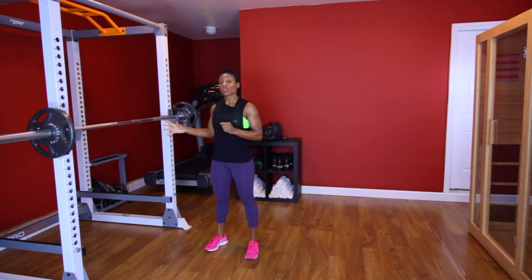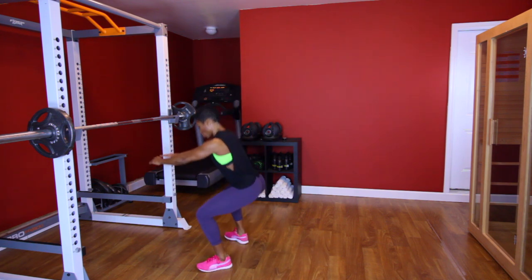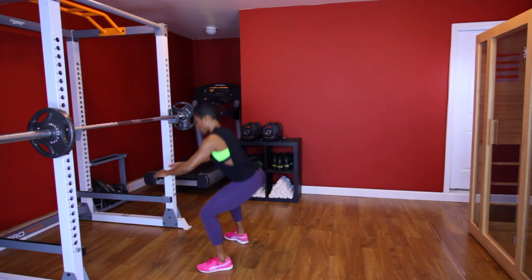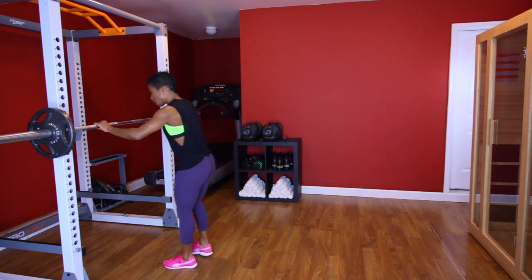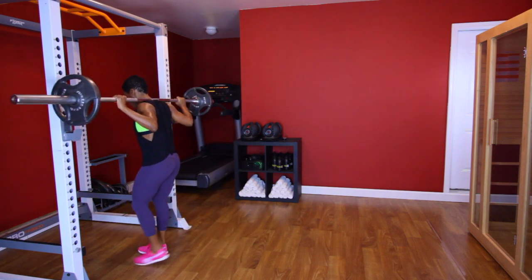The first move is going to be a squat. When I do my squat, I like to get my hips a little bit lower than my knees — it's gonna look like this. You don't have to go that far down; you can just stay right here. Make sure that you have a weight heavy enough for 10 reps, and we're gonna go ahead and knock out 10 reps.